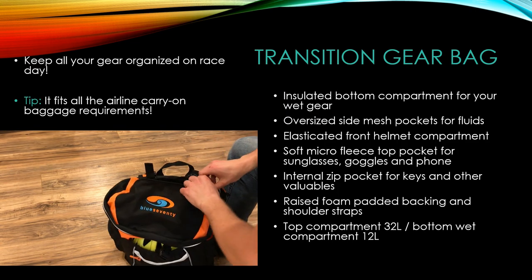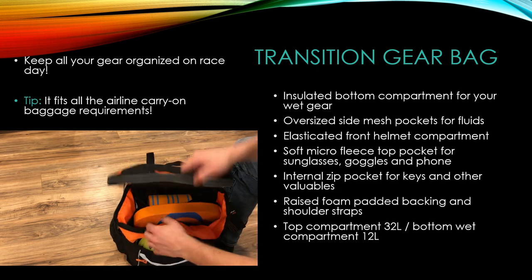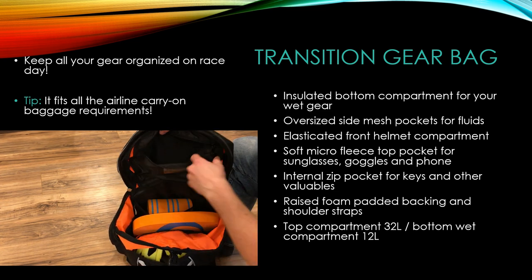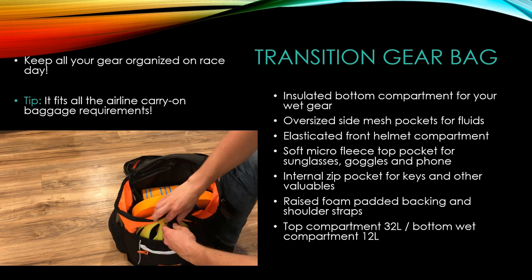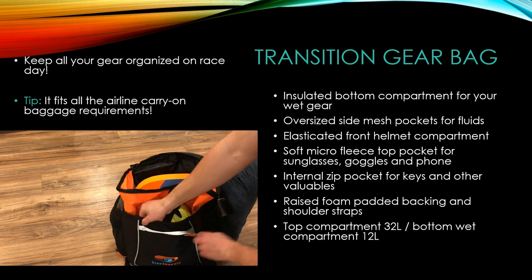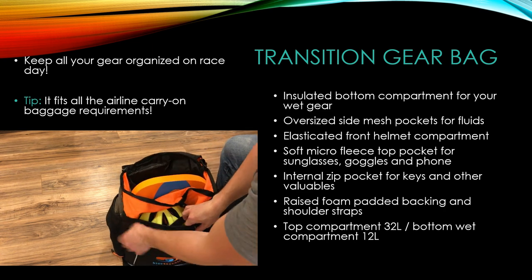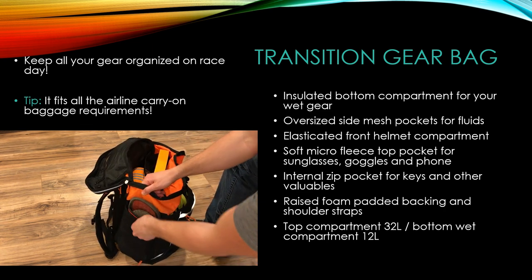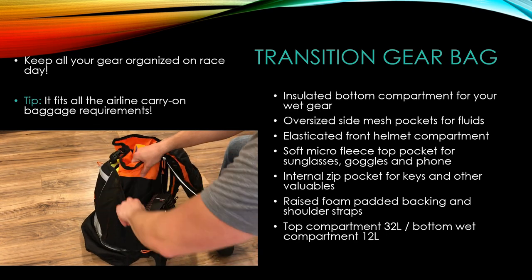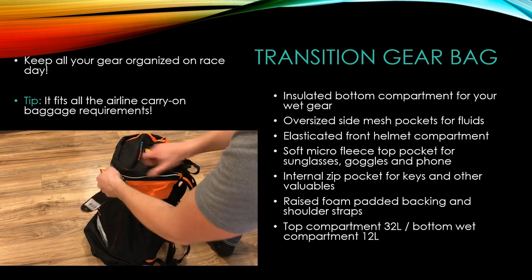Lastly, how do you carry all this and stay organized? That's what the transition bag is for. This bag is my favorite because it has enough room for everything you need for a race without feeling like you're going on a week's vacation. It has a bottom cabin meant for a wet wetsuit or swimwear, plus room for cycling shoes, running shoes, a helmet, your triathlon suit, and all of your nutrition.